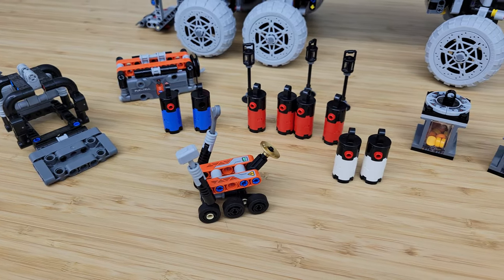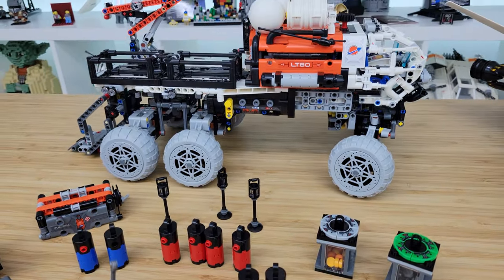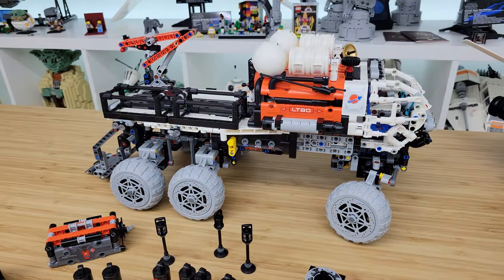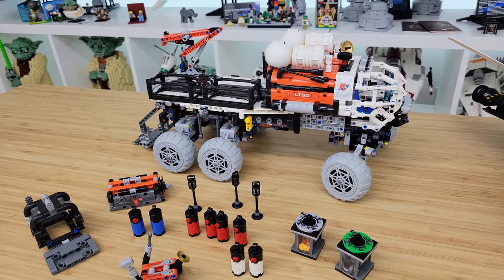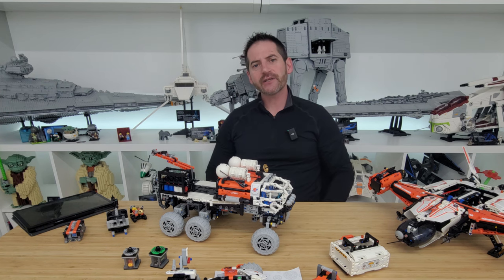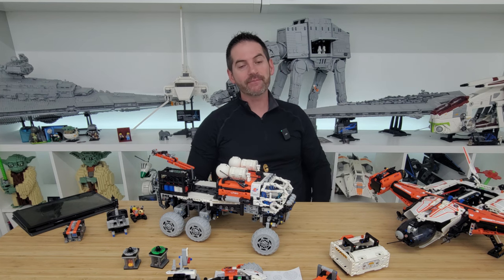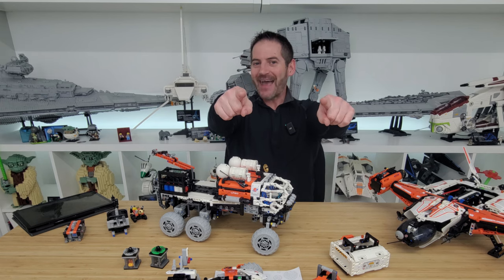That is a quick look at these three sets. A big thank you to the Lego Group for providing early copies for review, even though these are actually already out — released on March 1st, I'm just a little late to the game. Let me know what you think by leaving a comment in the comment section below. I love your comments — they're always great, and I truly appreciate it. Thank you so much for watching. We'll see you in the next one. Bye.